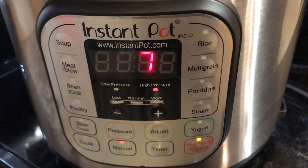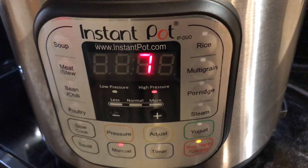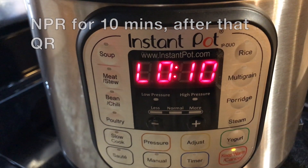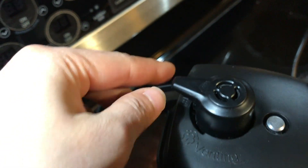Can you believe it? In seven minutes we'll have two dishes ready! After pressure cooking is completed, let the pressure release naturally for 10 minutes, then do a quick release — turn to venting and let the steam release.